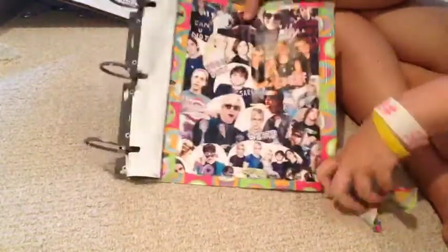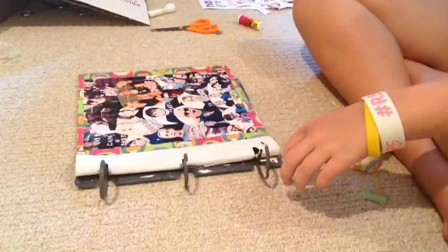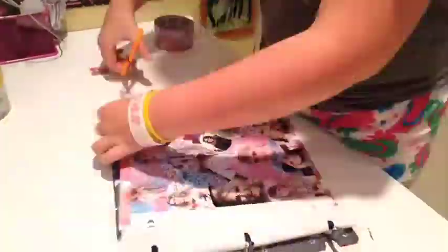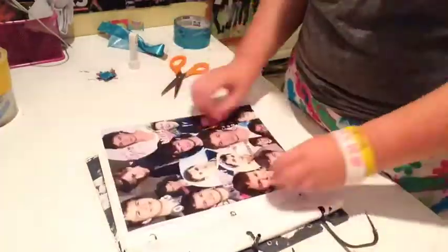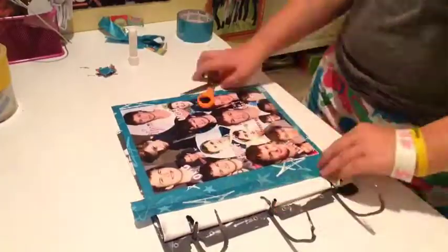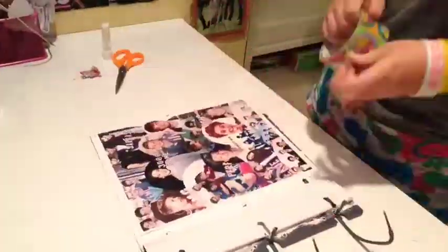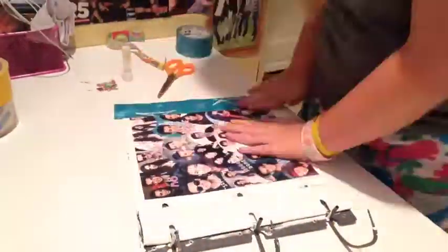That's all you have to do to personalize the cover of your binder. It's super simple and really straightforward. I made one with Meghan Trainor on it, one with Ansel on it because Ansel's bae. And as you can see, I used star tape because of The Fault in Our Stars — like I'm very clever.